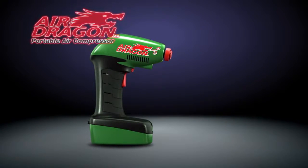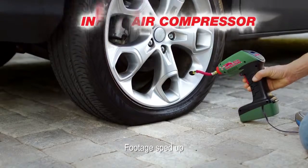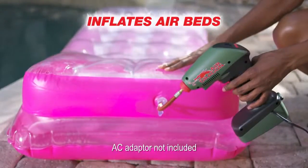Unleash the Air Dragon from JML — the powerful handheld air compressor that inflates car tyres, footballs, paddling pools, airbeds, and much more.